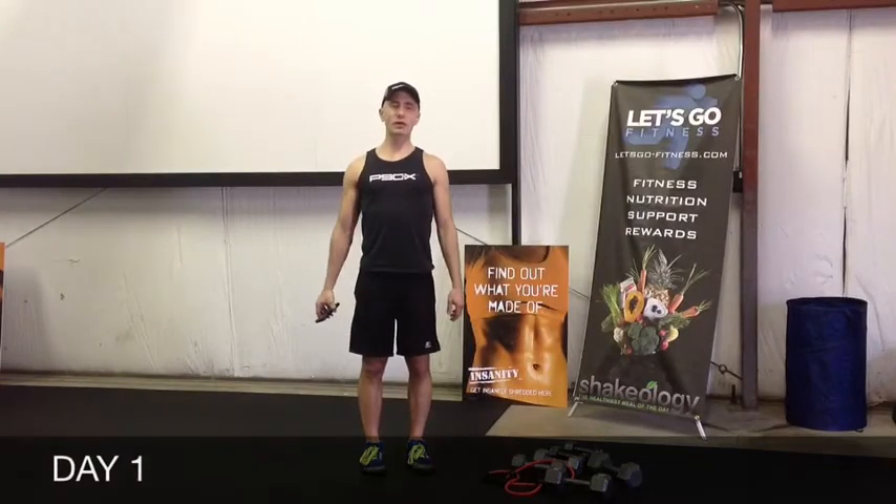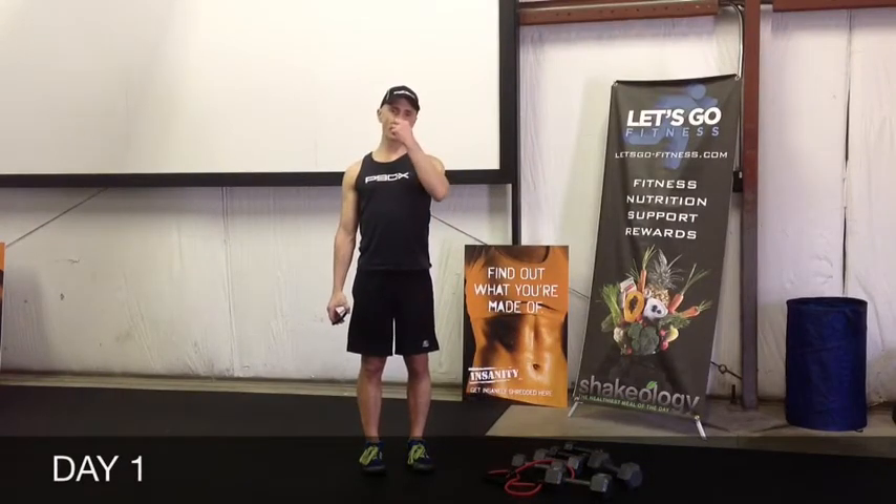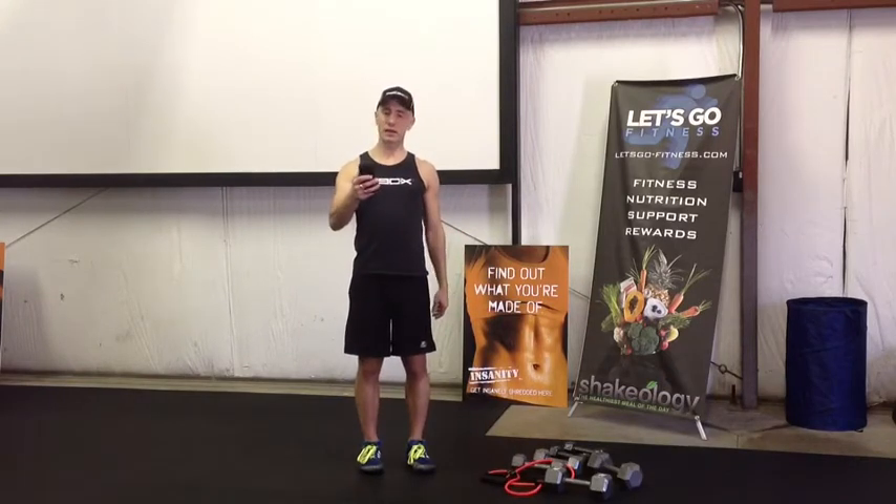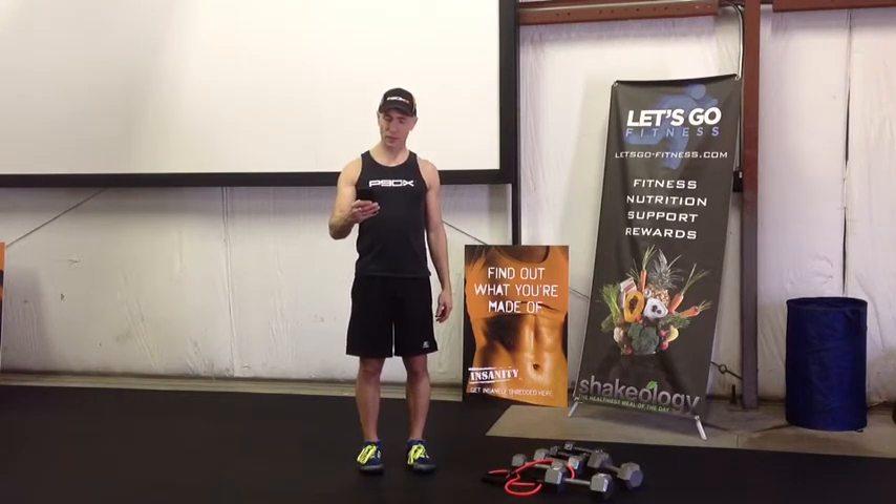All right everybody, welcome to day one of the 14-day Guns N' Roses challenge. We're gonna get a warm-up going on here right now, quick, and here we go, let's get started.